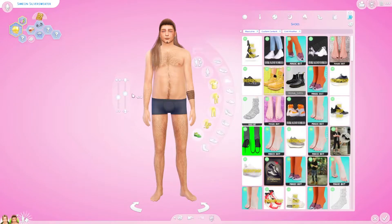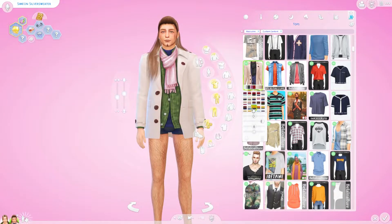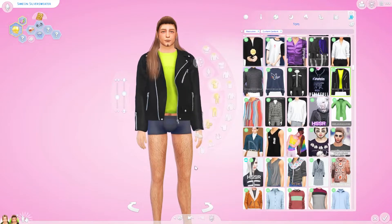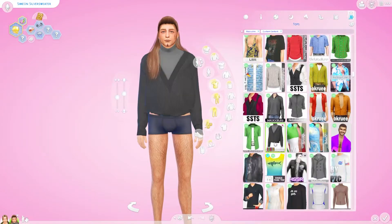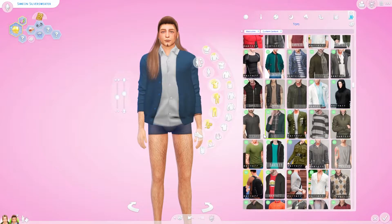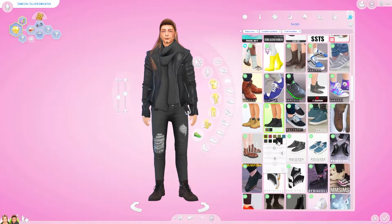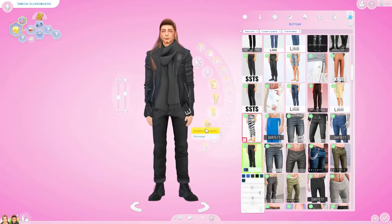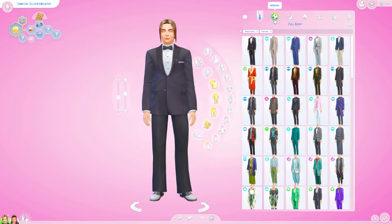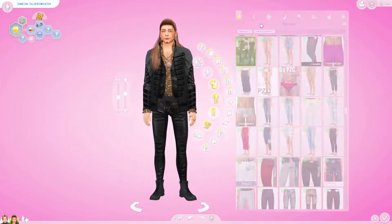We're getting close to the end of the video. I've been rambling a little bit, but I really had a good time with him. I hope you guys like his look — I know it's really different and drastic with very bold, loud choices, but I really like doing that with my sims. I will have all of his CC linked in a Google document in the description. Thank you so much for watching. If you enjoyed this video, please give me a thumbs up, leave a comment, or subscribe for more content. I hope you're having a wonderful day — see you in the next one!